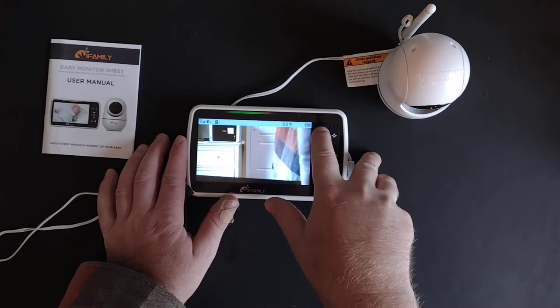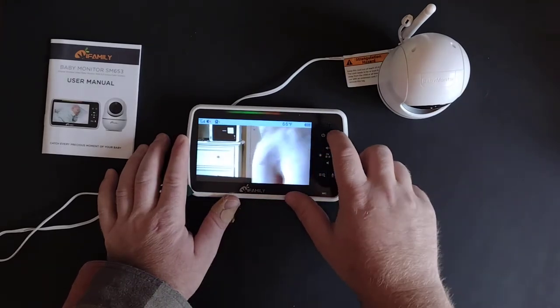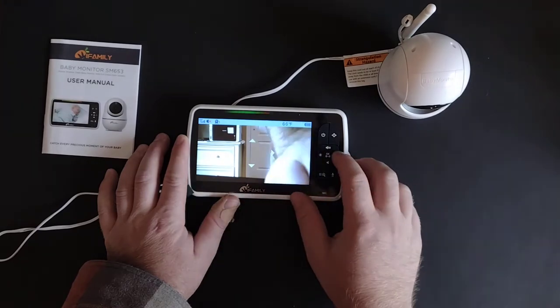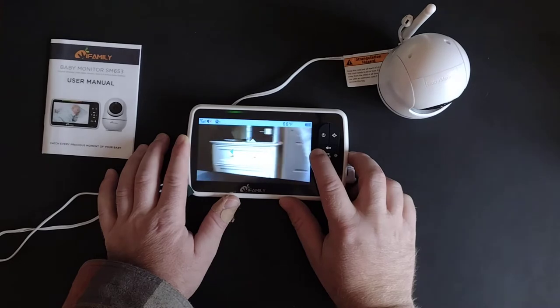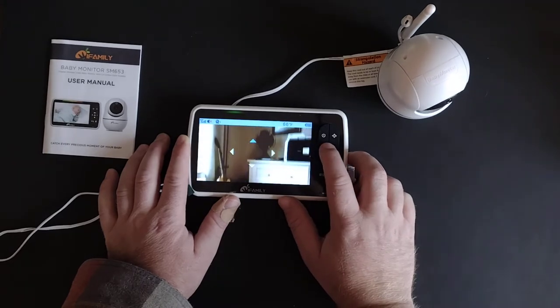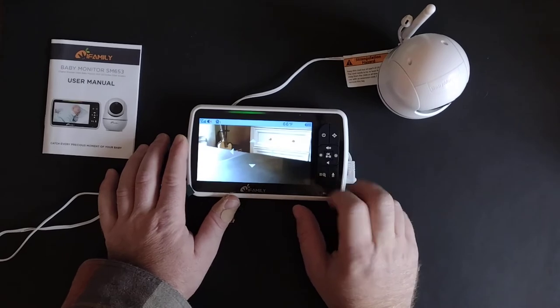You'd press this button to turn the unit on. This button here will allow you to pan and tilt — you can turn the camera in different directions, up and down.